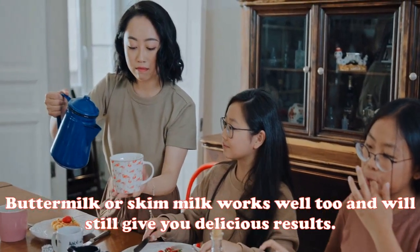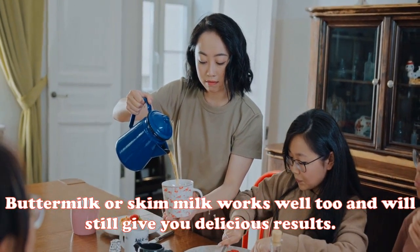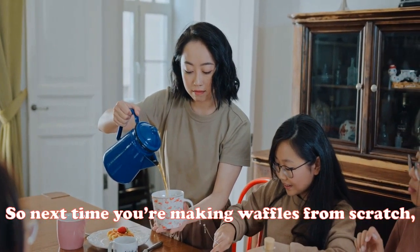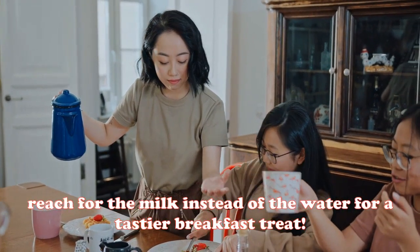Buttermilk or skim milk works well too and will still give you delicious results. So next time you're making waffles from scratch, reach for the milk instead of the water for a tastier breakfast treat.